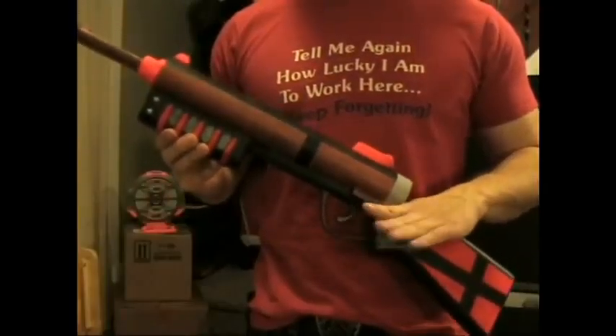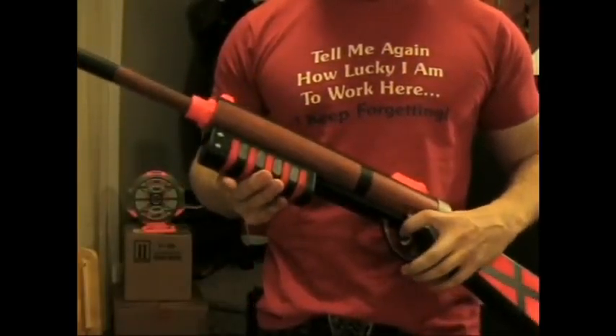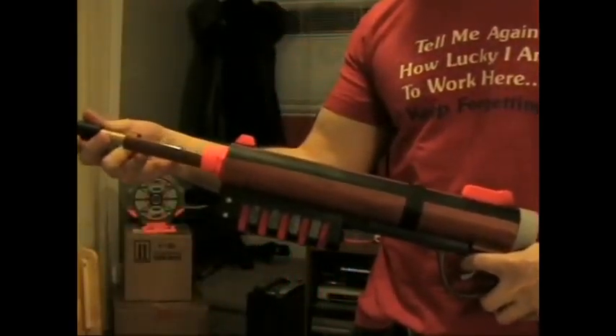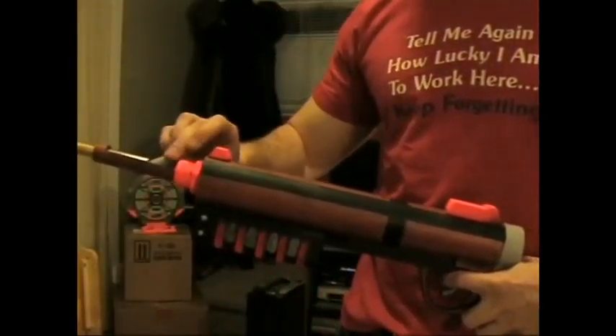Since I didn't do many internal mods to this gun, I decided to put more focus on the accessories for this. So I made a brass breech.